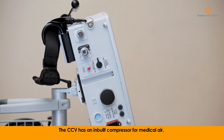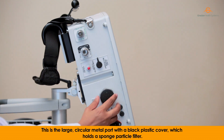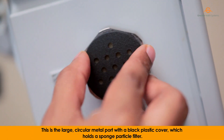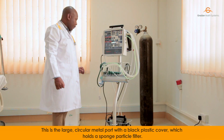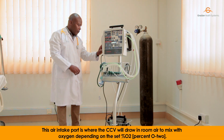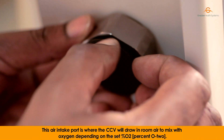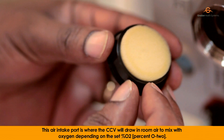The CCV has an inbuilt compressor for medical air. This is the large circular metal port with a black plastic cover which holds a sponge particle filter. This air intake port is where the CCV will draw in room air to mix with oxygen, depending on the set percent O2.